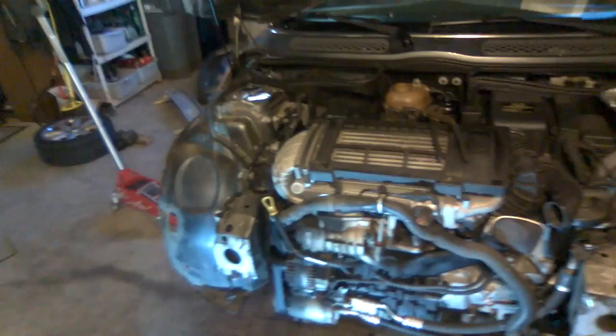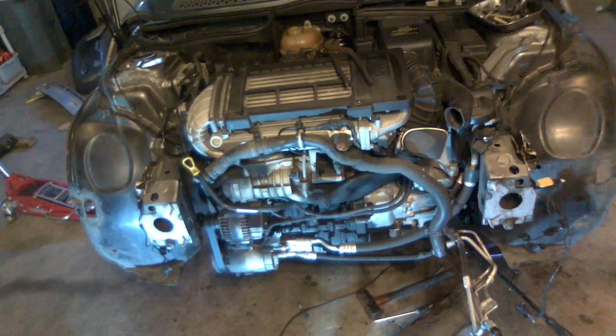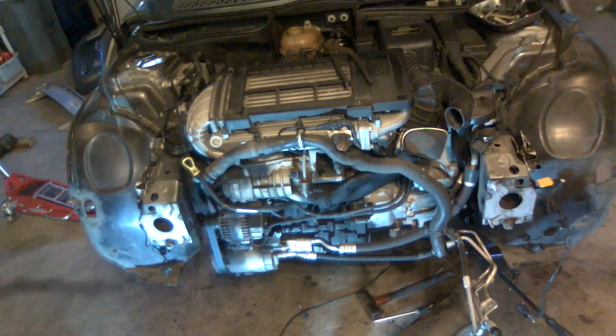Now we have good access to the front of the motor. From here we can do lots of things: service the air conditioner, alternator, supercharger, fix any vacuum leaks. Today we're going to do the crank position sensor O-ring and change the knock sensor, which is behind the supercharger itself.